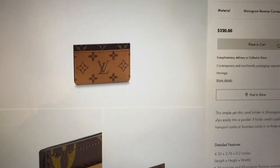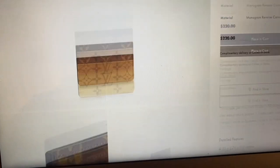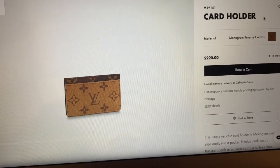Here it is in the reverse monogram. So one side looks like this, and then the other side looks like this. That is my other bag that I want — the reverse print that I really, really want, but it's a little bit more expensive.